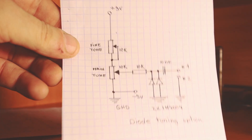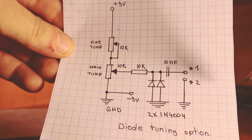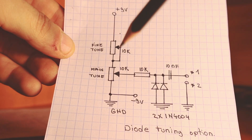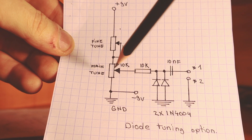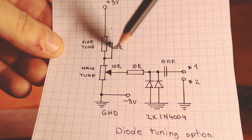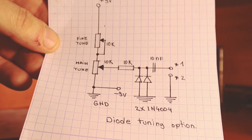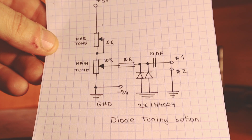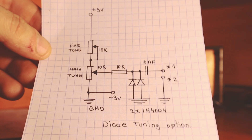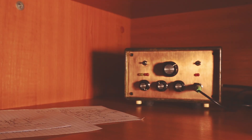Here I have the circuit to replace the variable capacitor. You simply build this one and then you replace the variable capacitor. If you use a multi-turn potentiometer, then you just use this one and you don't have to add the second one. But in case you don't have one, you just use two potentiometers, 10K each — this is main tuning, this is fine tuning. I actually like it pretty much. I don't think I'm going to waste my money on multi-turn potentiometers for small and simple receivers, but they're fun to build.